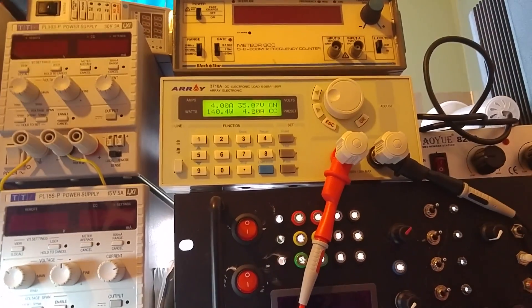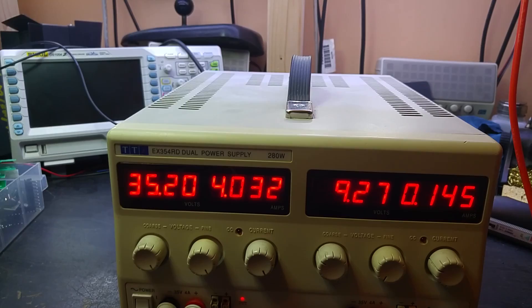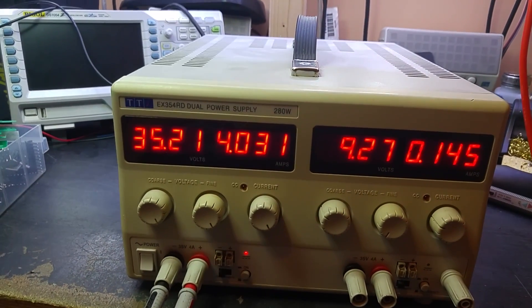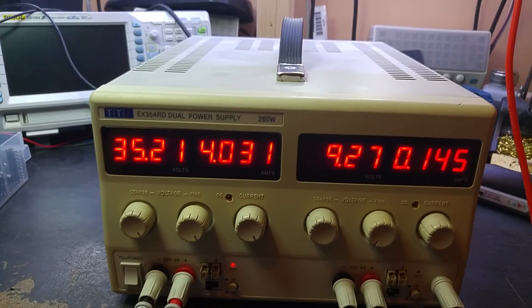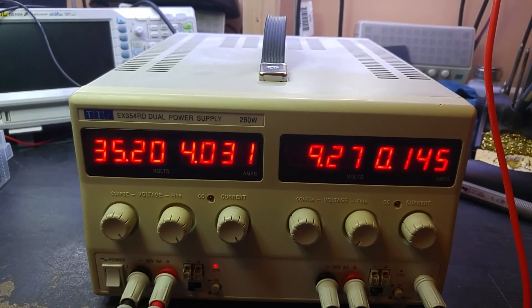35 volts, 4 amps, 140 watts — it's doing that. It's a 280-watt power supply, 140 watts per channel. It seems to be able to put out the full 140 watts on that channel. The only thing left to do is adjust the accuracy of the display a little bit — it seems to be working now.